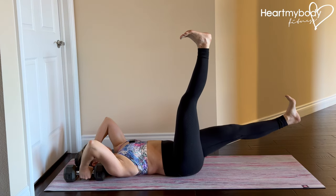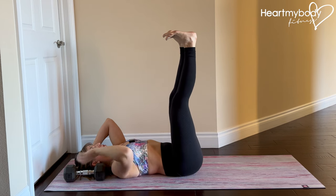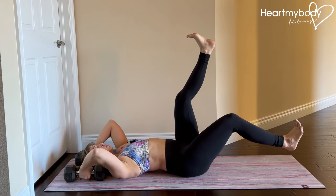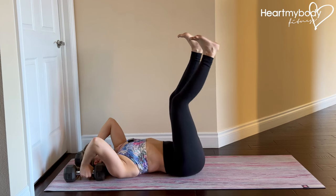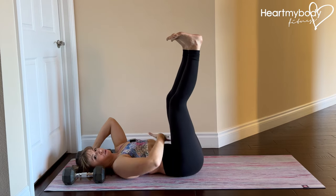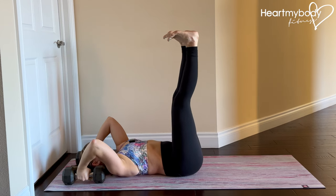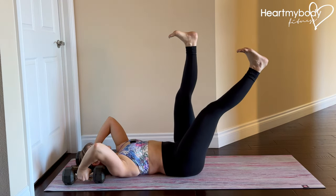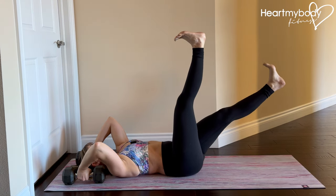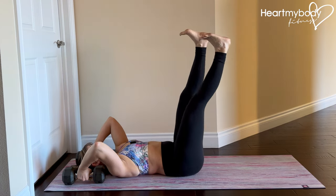We're never losing the engagement through our core. The lower your leg goes, the harder this will be, and the more likely you'll want to arch your back and lose the bracing through your core — so we want to resist that. Focus not so much on how low you can get your leg, but how much you can control this and still keep everything engaged. Even if that means it's a small movement to start, that's enough. As you get stronger, you can lower further and further toward the floor.